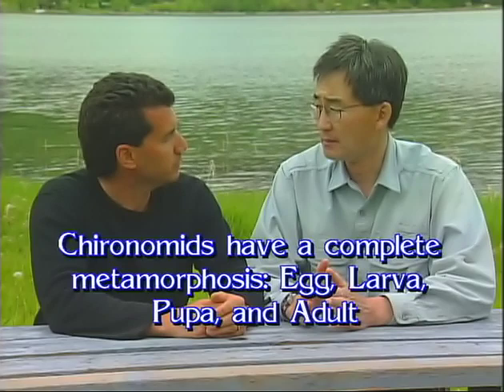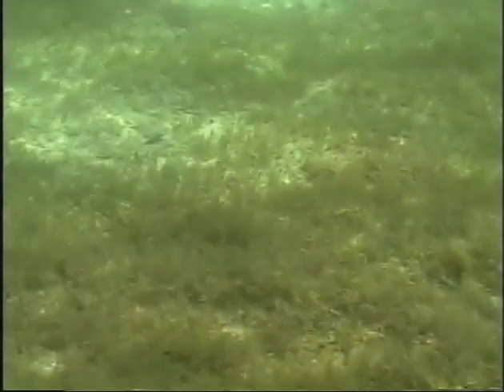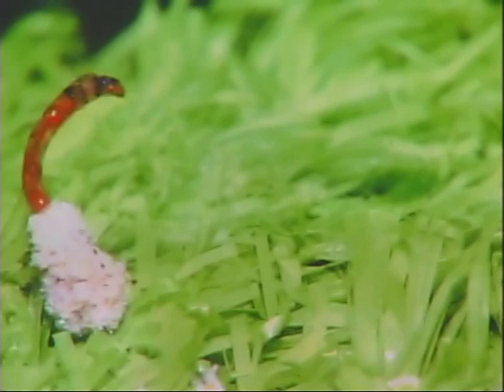Before we head out onto the water, I think we should review the life cycle of the chironomid for everybody. Chironomids have a complete metamorphosis or life cycle: egg, larva, pupa, and adult stages. Trout will eat the larval, pupal, and adult stages. The way the life cycle begins is females with fertilized eggs will come back to the lake late in the evening or early in the morning, usually when the water is calm, and they'll release their fertilized eggs. They'll dip the tip of their abdomen in the water and they'll look like a float plane trying to take off — they'll make a V in the water. The eggs sink to the bottom of the lake, whether that's 5 feet, 10 feet, 20 feet, or 50 feet of water. Once the eggs settle on the bottom, they'll hatch between 5 and 7 days later into an almost microscopic chironomid larval stage. That larval stage quickly establishes a little tube or cocoon in the mud-water interface at the very bottom of the lake.